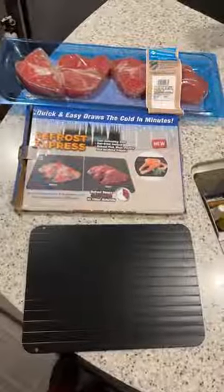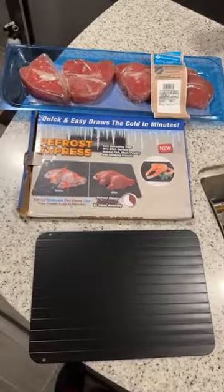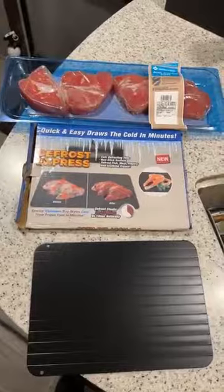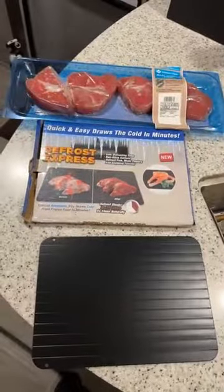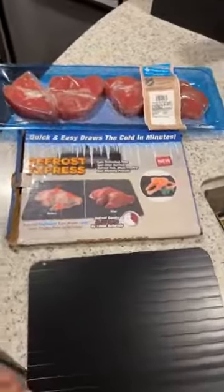Hi y'all, RV mama of four here — happy Valentine's Day! I haven't started cooking dinner yet; don't mind the fact it's eight o'clock and I'm in my RV. That's kind of the way we roll. We're gonna have a late dinner, but Caden just got done with baseball and Mike is working, so it's fine.